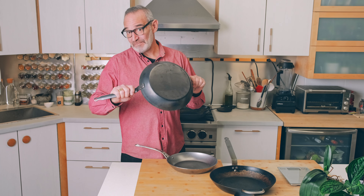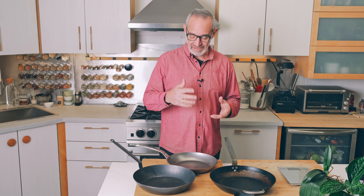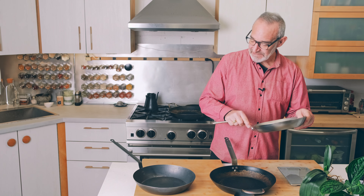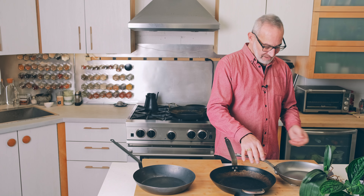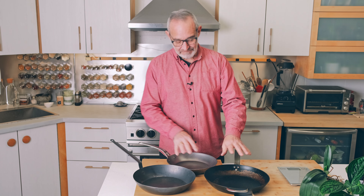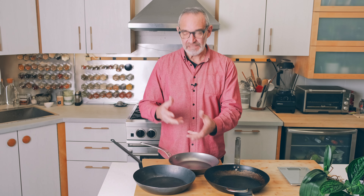I'll be interested to see what the cooking experience with them is. The Mineral B Pro — now this is an 11 inch, so it's the smallest of them — still weighs in at four pounds, 13 ounces, almost five pounds. So the Mineral B pans are definitely not lightweight, but much lighter than a cast iron pan. You can see the thickness of the pan, and I'll be interested to see how it responds to heating and cooling.